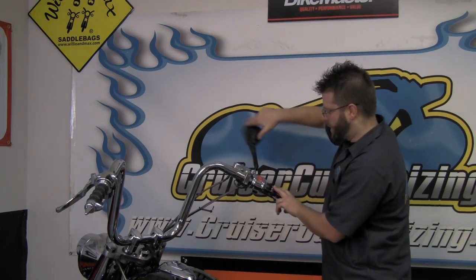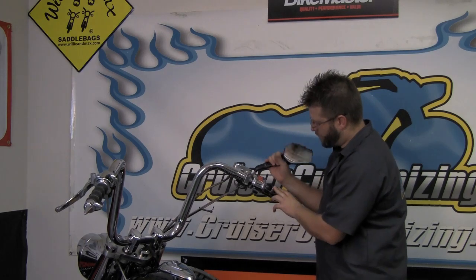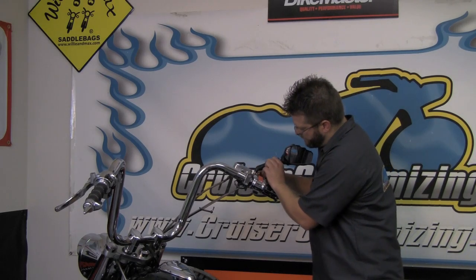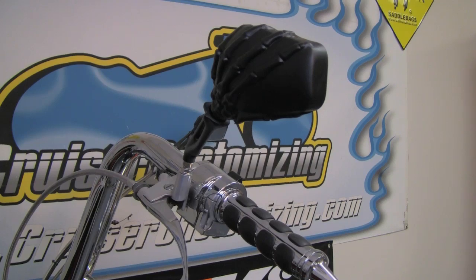With the adjustment nut all the way at the top, go ahead and screw this mirror down as far as it'll go. Back it off to where you want it, and then take a half-inch open end wrench to make the final adjustments. And there you have it — the Kuryakyn Skeleton Hand Mirrors. Whether you go all black or get the chrome and black option, these mirrors are definitely guaranteed to add some attitude to your motorcycle. Thank you for watching this Kuryakyn installation. Until next time, take care and ride safe.